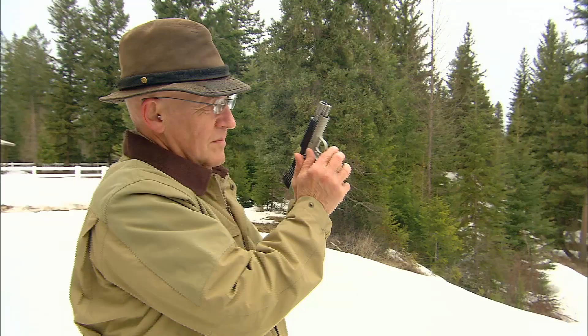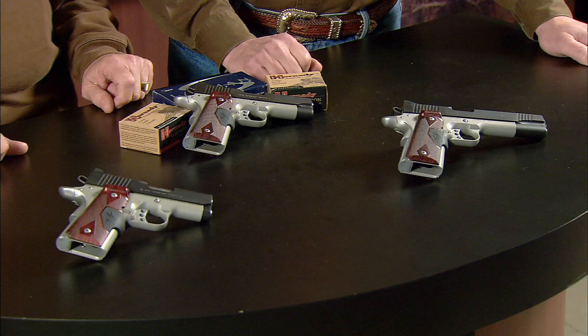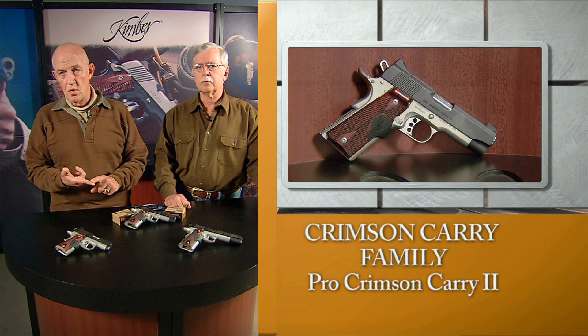They're much easier to use now than they used to be, and any Crimson Trace is right at the top of the line. Absolutely, and certainly Kimber has recognized this by offering the Crimson Carry line of model 1911 pistols, available in three basic sizes: the Ultra with the 3-inch barrel, the Pro with the 4-inch barrel, and the full-sized 5-inch, all with aluminum frames to make them even easier to carry and handle in the real world.